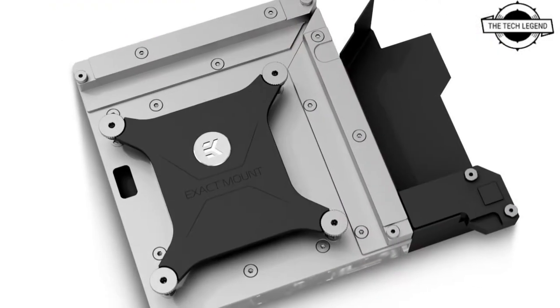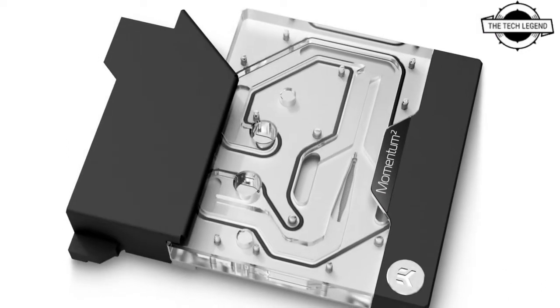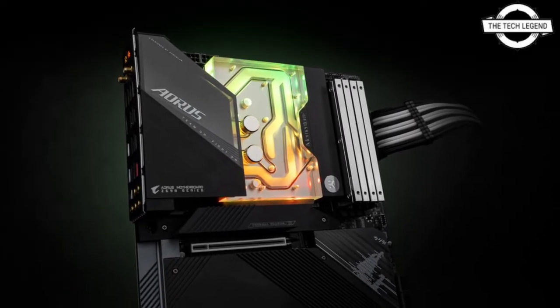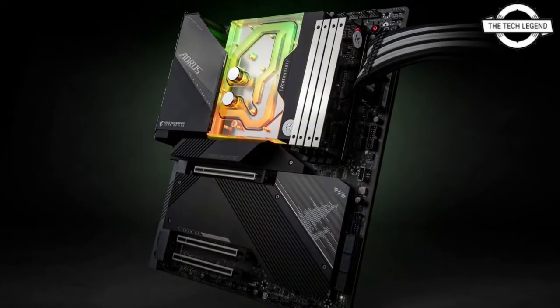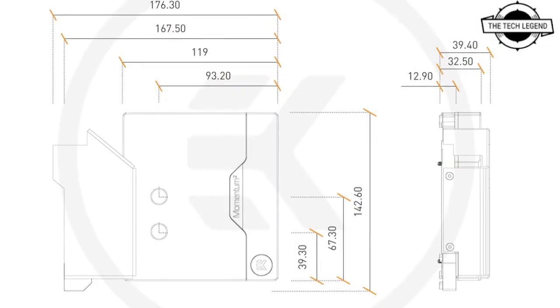This monoblock is engineered specially for the Aorus Master Z690 motherboard. The addressable DRGB LED in the monoblock is compatible with Gigabyte RGB Fusion 2.0 control and offers full lighting customization for every single diode at any given time. This monoblock is also EK Matrix X7 compatible.